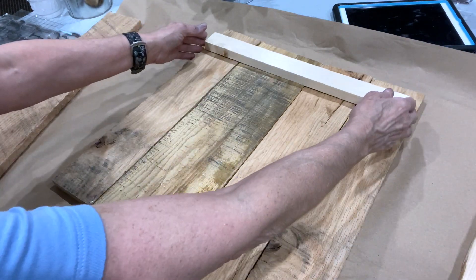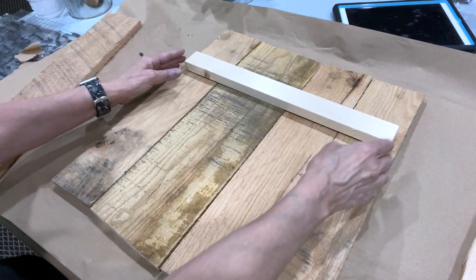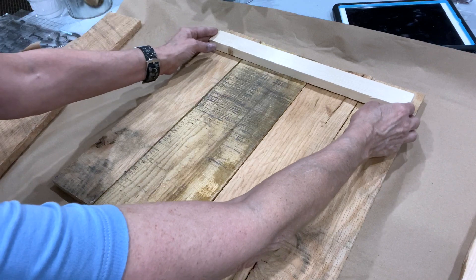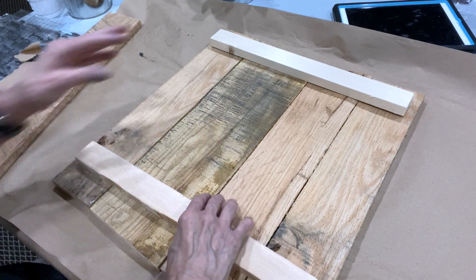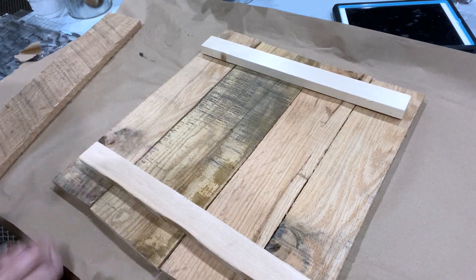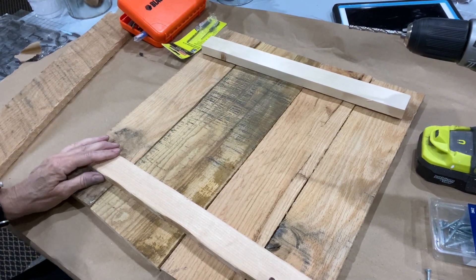When hanging these, if I'm going to use eye hooks and wire I'll move this down here. If I'm going to use a sawtooth hanger I'll put it more toward the top, and then it's going to be balanced by the bottom board as well. Now I'm going to glue and screw these on.